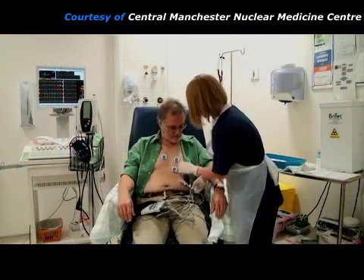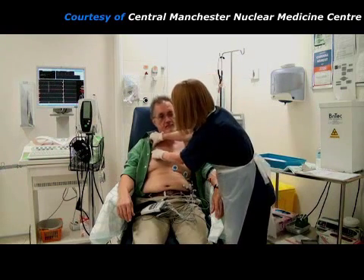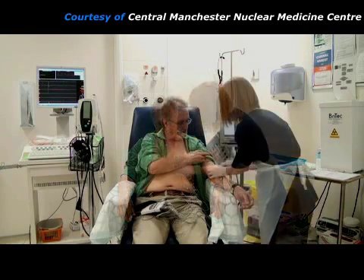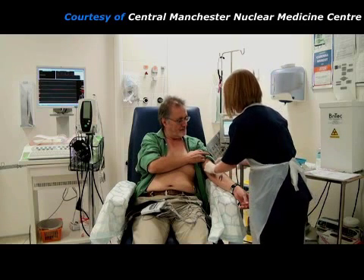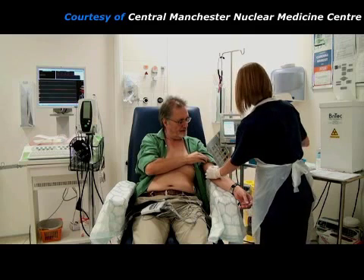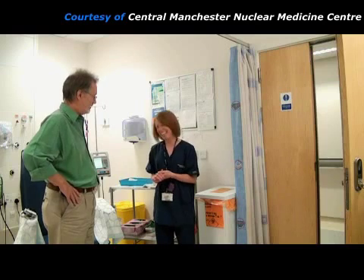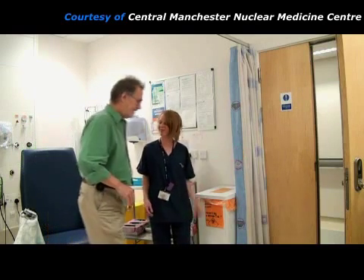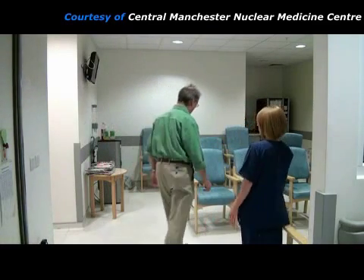The stress injection part of the procedure is now finished. Most of the ECG electrodes are removed, but 3 electrodes are left for use later on. The needle can now be removed from the patient's arm. The practitioner checks that they have fully recovered and are feeling okay. Then the patient goes to a waiting room reserved for radioactive patients, where they will wait for about 1 hour before images of their heart can be taken. During this waiting time, they can have a drink of tea or coffee if they wish.